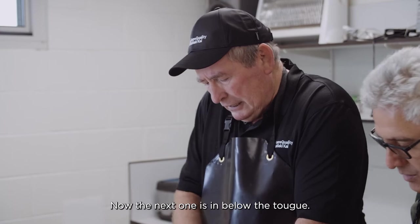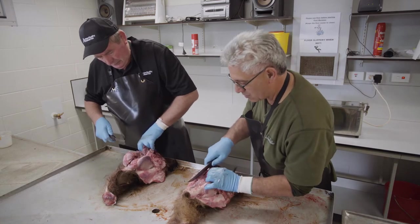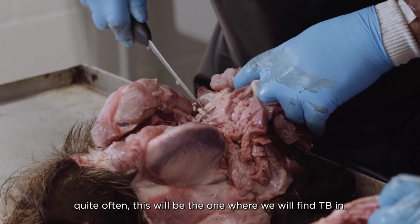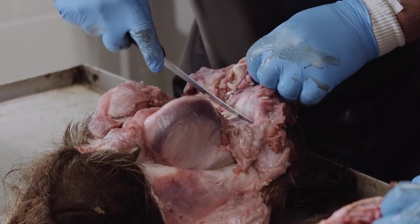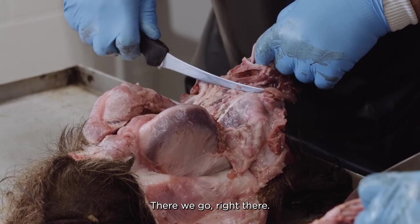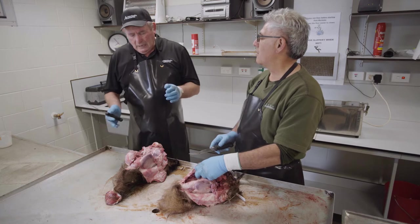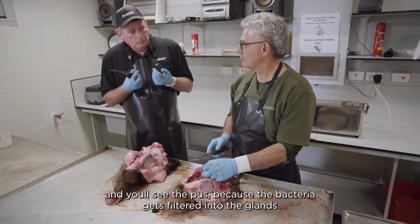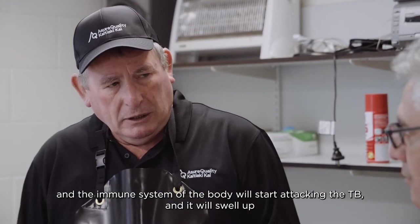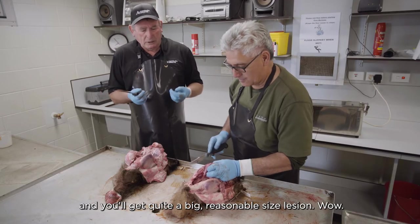The next one is below the tongue. Pull the tongue back like this — it's very, very small, just there. Quite often this is the one where we will find TB. One on each side. If they're infected with TB, they'll swell up and you'll see the pus. The bacteria gets filtered into the glands and the immune system starts attacking the TB — it'll swell up and you'll get quite a reasonable-sized lesion.